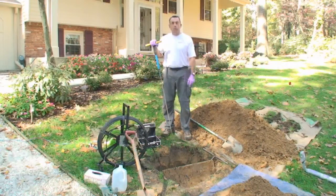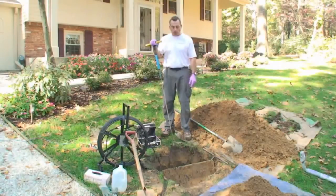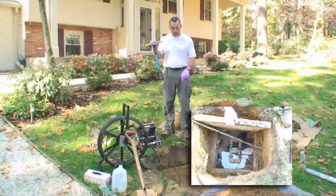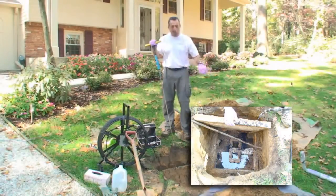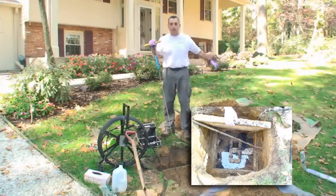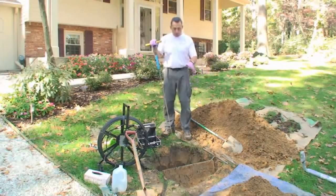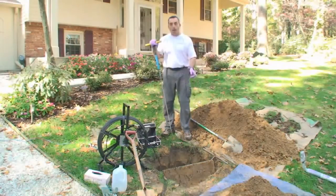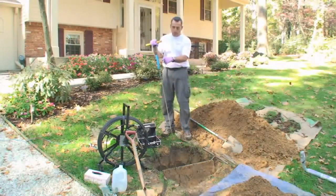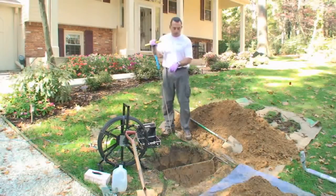This is the distribution system. It's a 24-inch square concrete box, and it has the line coming from the tank that feeds the box, and then there are three lines that leave this box that carry the water out into the absorption system. We dug this hole — it's about two feet deep — and opened the box up. Using this camera that also has a transmitter on it, we're able to run the camera down.